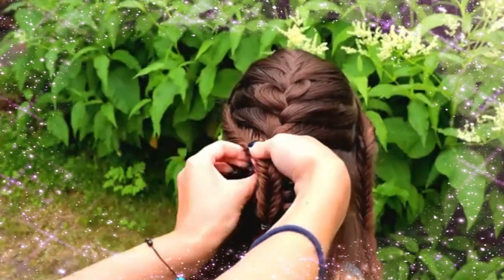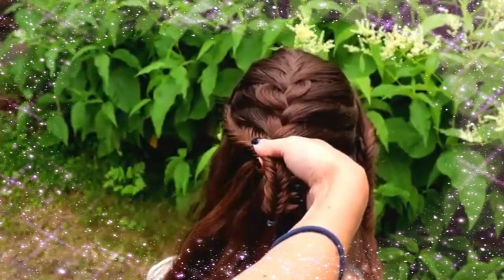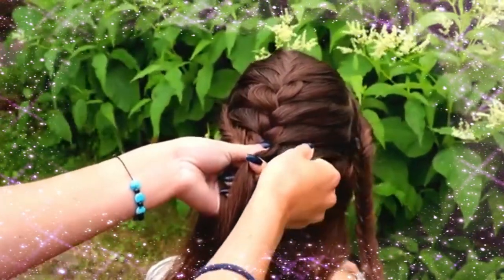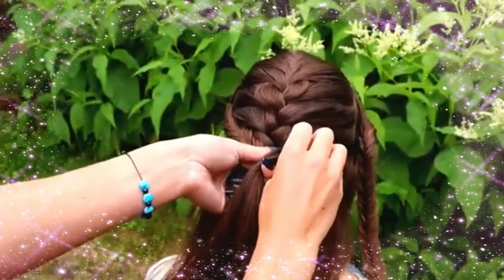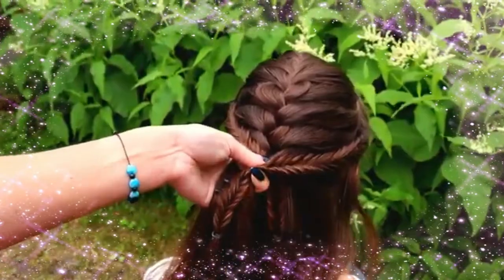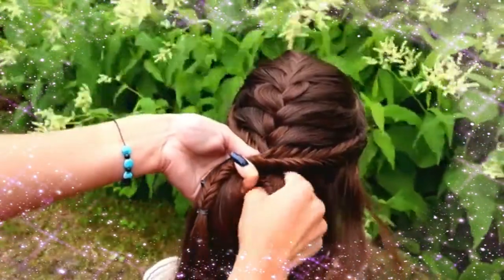Now it looks good. Then add the fishtail braid in also from the other side and continue braiding.